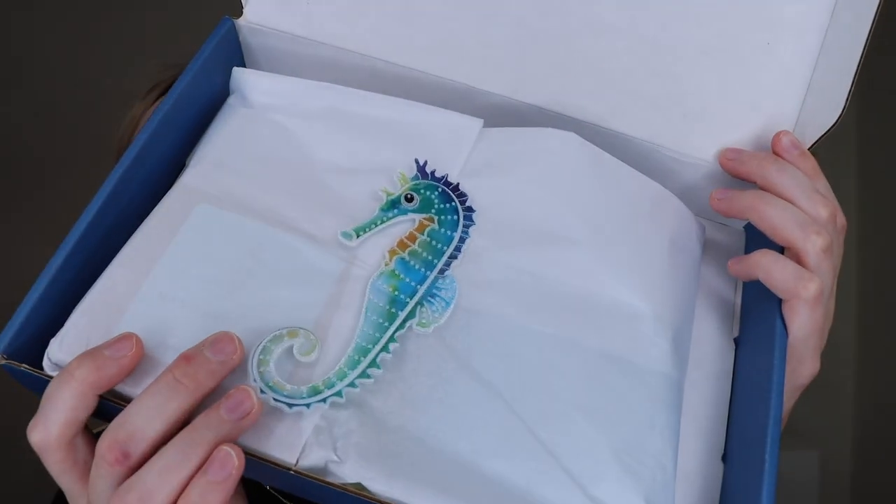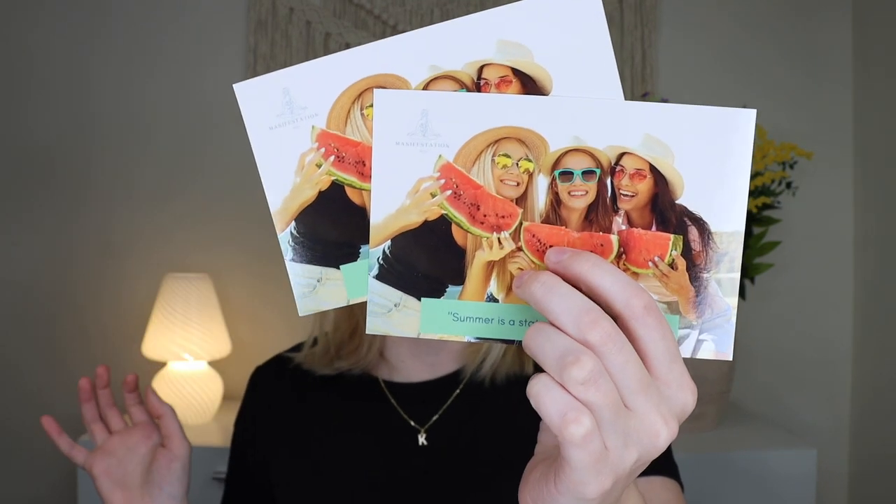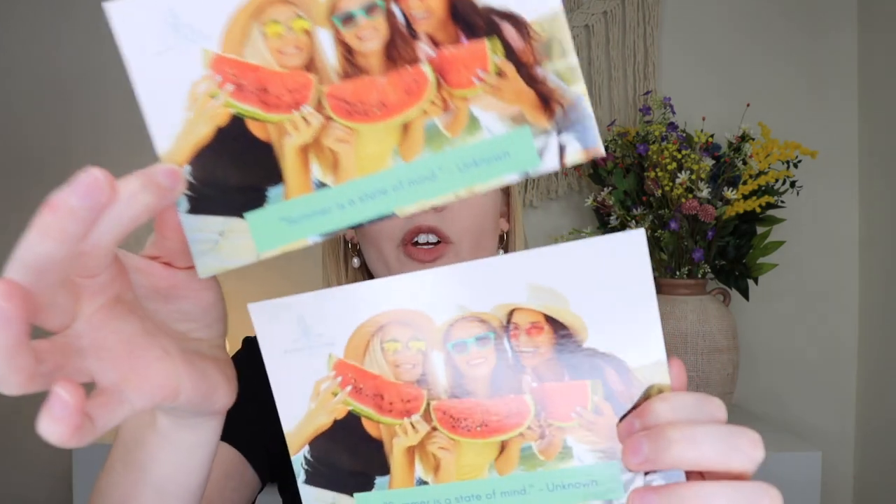Now let's dive into the Manifestation Box. This is also $39 a month, but it's more of a crystal jewelry and holistic self-help subscription. Each month you get a personalized gemstone bracelet, a necklace, a healing crystal, two meditation cards, and an astrology forecast. I'll start with the paperwork items. You get two meditation cards — this one says 'Summer is a state of mind.' You can keep one and give one, or keep both.